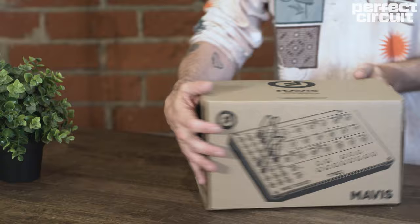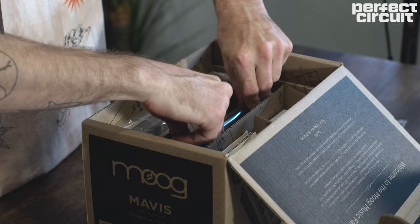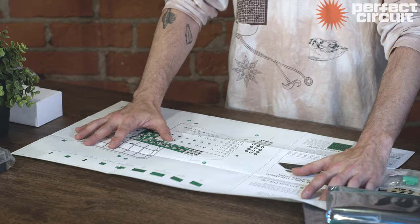The Moog Mavis is a complete and compact semi-modular analog synthesizer based on classic circuits from the Moog legacy. The Moog Mavis ships as a super easy to build kit that you'll have together in absolutely no time, and by building it you'll understand a little bit more about how this synthesizer comes together. It's a really fun and awesome experience.